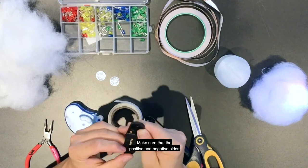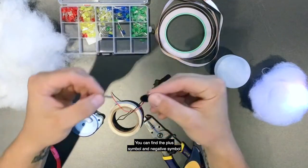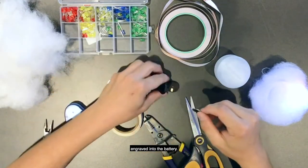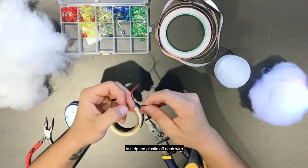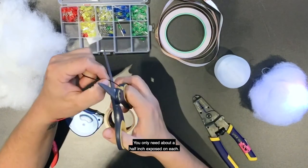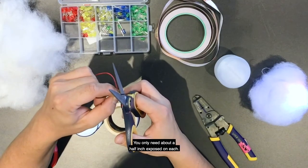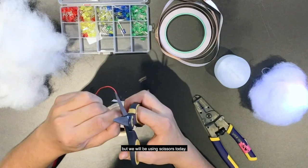Our first step will be to open up the battery switch and place both coin cell batteries in there. Make sure that the positive and negative sides are facing the correct direction. You can find the plus and minus symbols engraved into the battery. Before attaching, you will need to strip the plastic off each wire to expose the conductive metal underneath. You only need about a half inch exposed on each. If you have wire strippers this will work best, but we will be using scissors today.